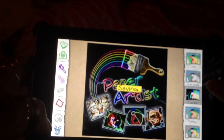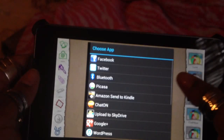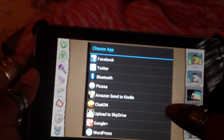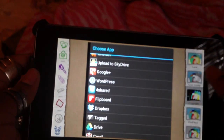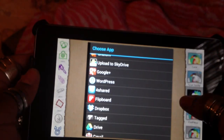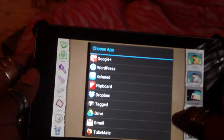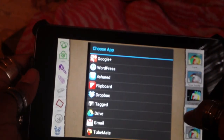I just wanted to show you guys — it allows you to share on Facebook, Twitter, Bluetooth, Picasa, Amazon. You can send it to Kindle, Chat On, upload it to SkyDrive, Google+, WordPress blogging site. I utilize that for sharing. Flipboard, Dropbox, Tag, Google Drive — you can share it via Gmail.